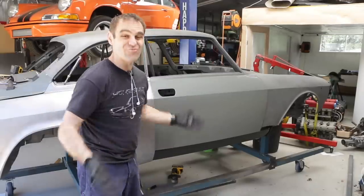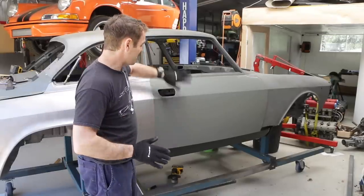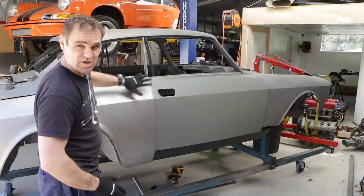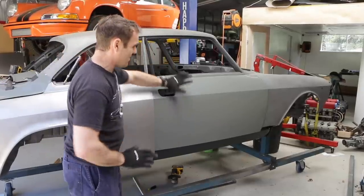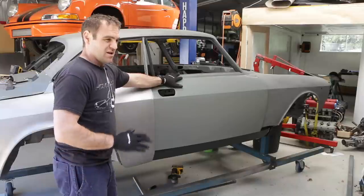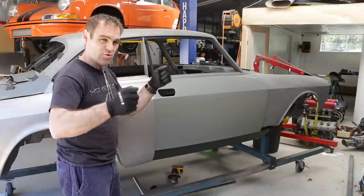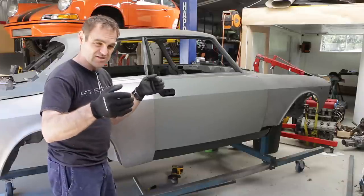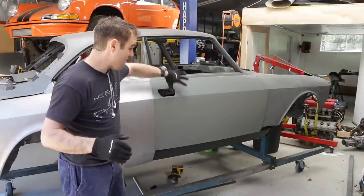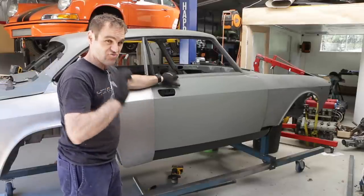The other side is looking really good now — I'm really happy with how all the panel gaps are shaping up. So it's time to start working on this side. Everything here is just sitting loosely, the rear quarter is not lined up at all, and the door skin is not actually mounted to the door. So the first thing I need to do is loosely mount it — I don't want to firm it up yet, but I want it hanging on by itself. I'm going to partially bend it onto the door frame and then start lining everything up.